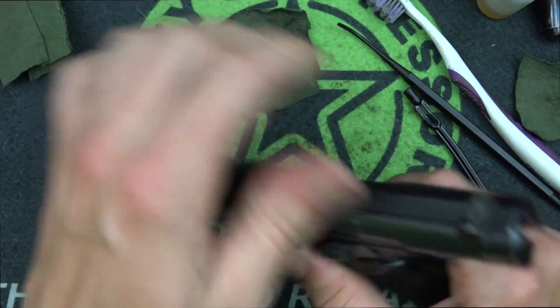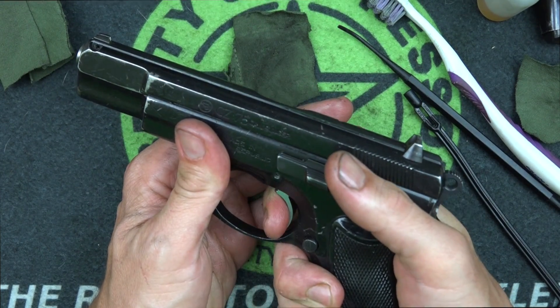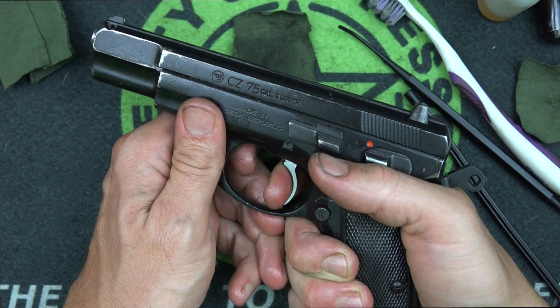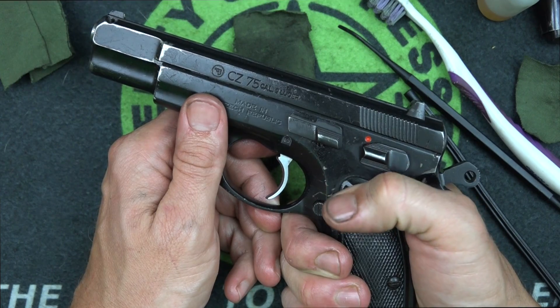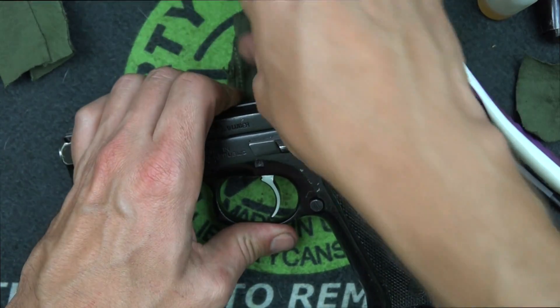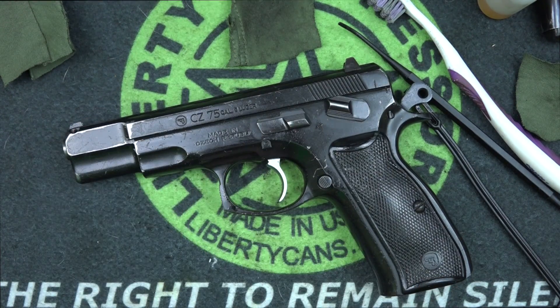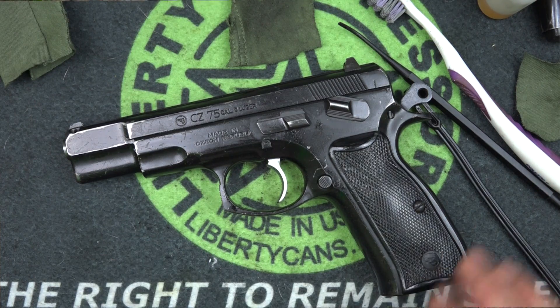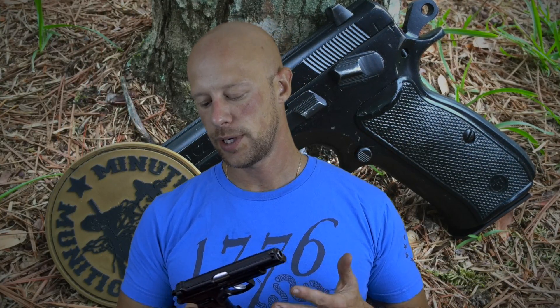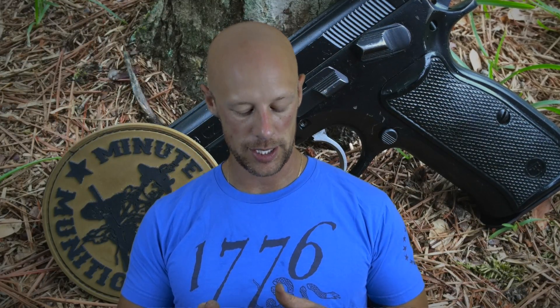Rack it to the rear, send it home, then test it: cycle the action while holding the trigger back — it resets. If you have a model with a decocker, go ahead and hit your decocker. If you have a model with a safety, put the safety on and test — it should not fire. Your pistol is now back together, clean, and lubricated. Wipe down the outside to get any excessive lubricant off, and you're done. That's really all there is to it — not too complex once you know how. If you have questions we didn't cover, post them in the comments and I'll do my best to help. Thanks for watching, and I hope to see you in the next video.